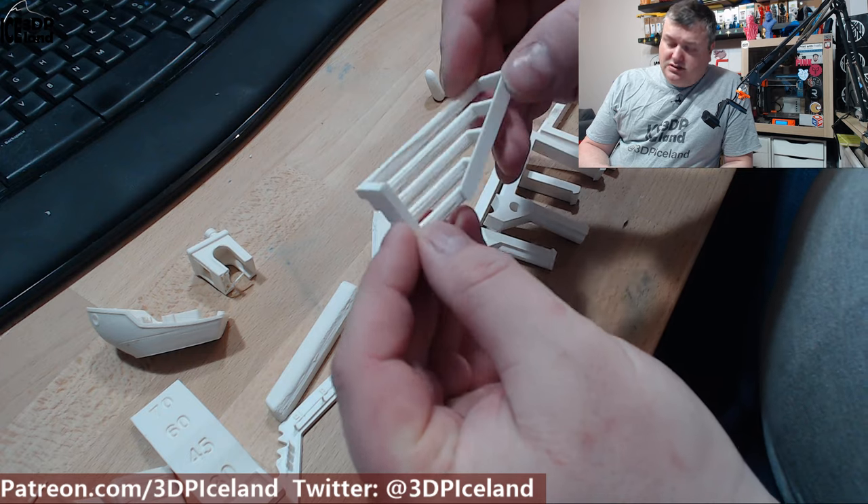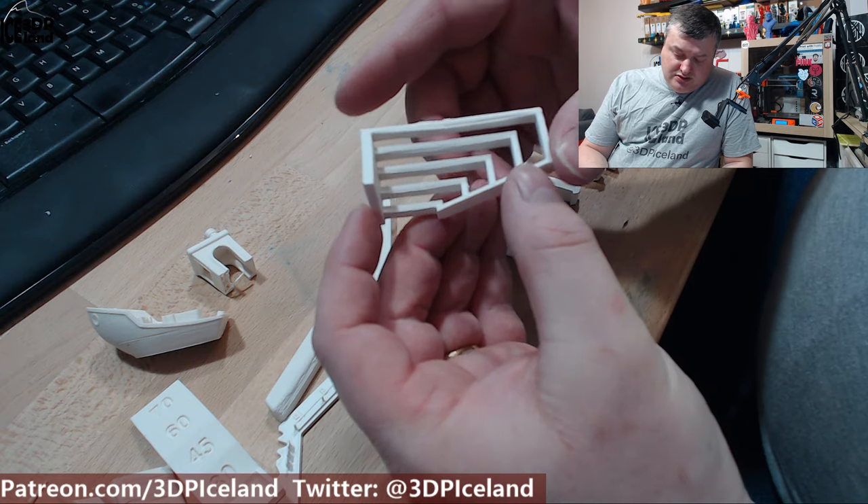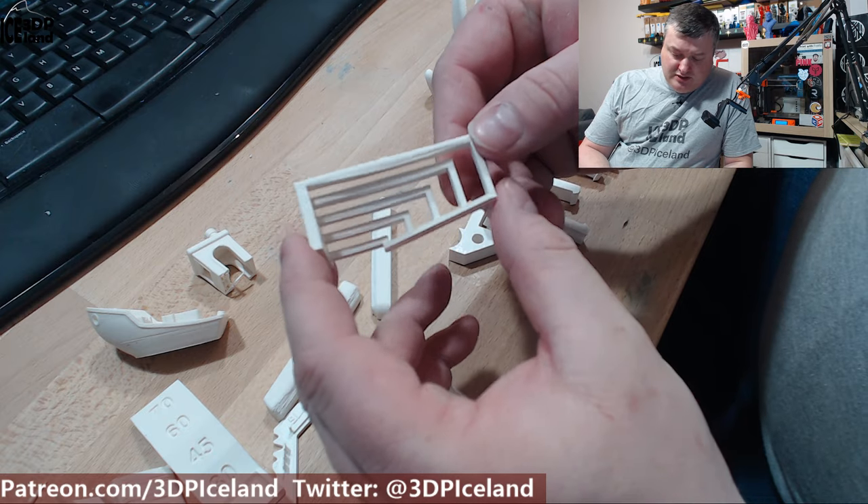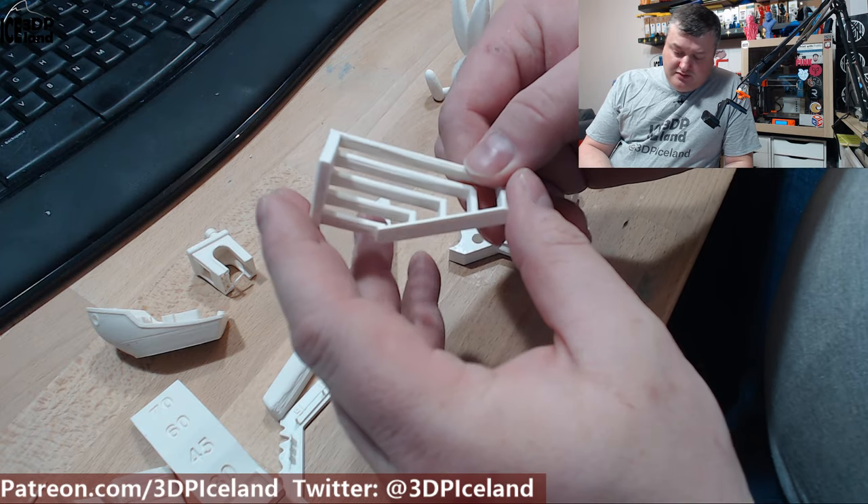I also did a bridging test, and this one came out pretty good — absolutely no issues. Very good bridging performance with this filament, so I was quite happy with this one.